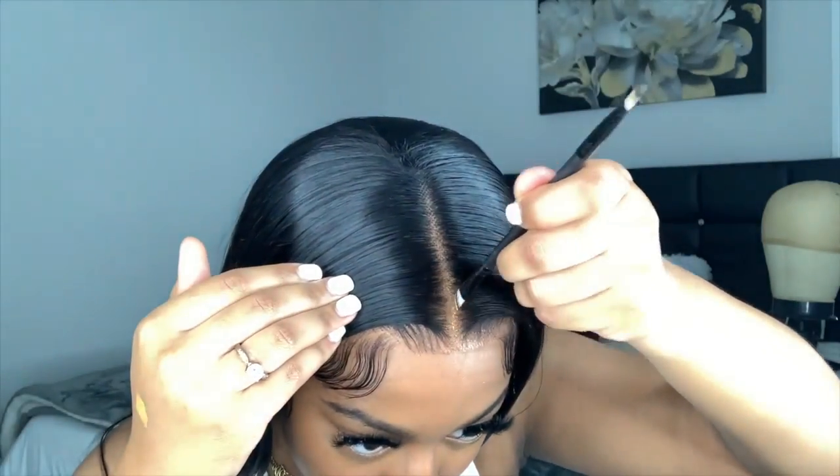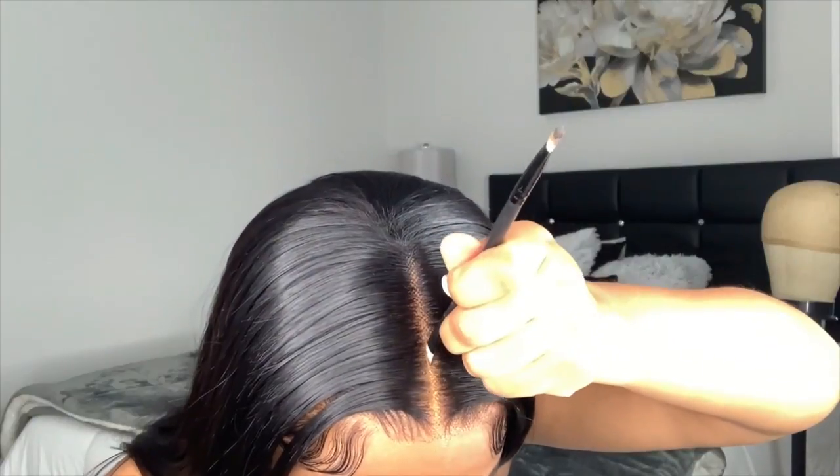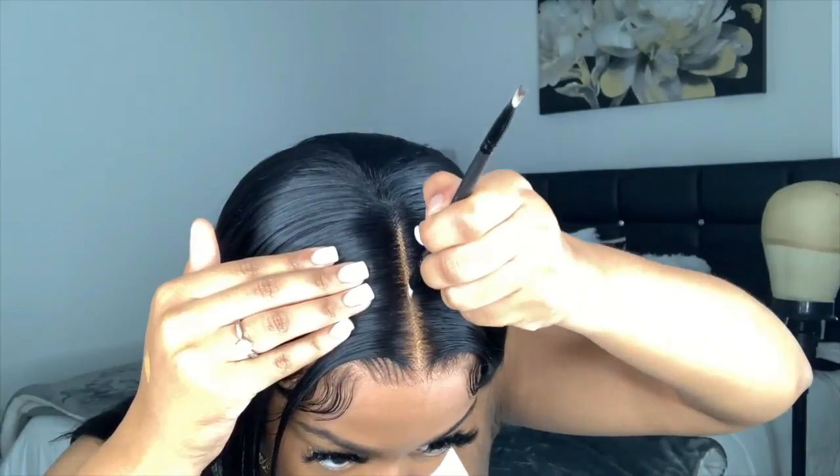I like a super clean straight part, so I'm going to take some concealer — this is the LA Girl Pro Conceal in the shade Fawn — and an angled slanted brush to clean up the part.